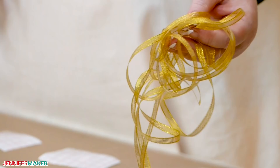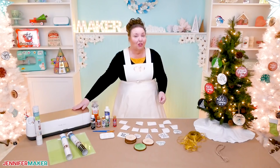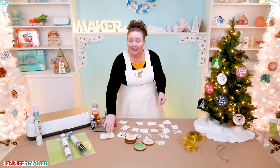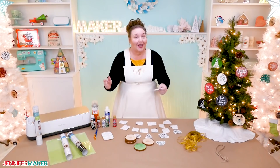Last but not least, you need a way to hang your wood slice ornaments. You can dress them up with some pretty ribbon, like this gold ribbon here, or keep it rustic with twine or string. Tools used for this project include a way to cut your designs — I recommend a cutting machine like a Cricut. If you decide to paint your wood slices, you'll want something to hold your paints, a large and a small brush, a cloth, and a cup of water.